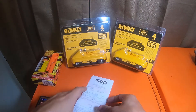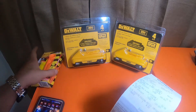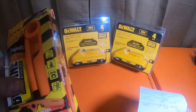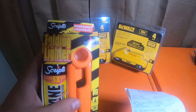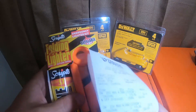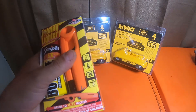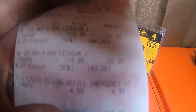I also got this lighter. I did take it out of the box — I showed it in the tool haul video. This is actually a 2.44-ounce butane foldable Scripto lighter. I have a bunch of Scripto barbecue-style lighters, but they're not refillable. This one is refillable, which is nice, and it's also foldable and more compact. That was five bucks — not bad at all.